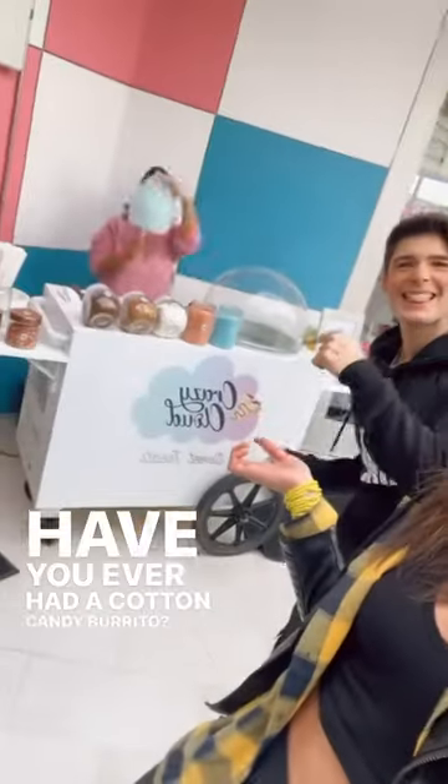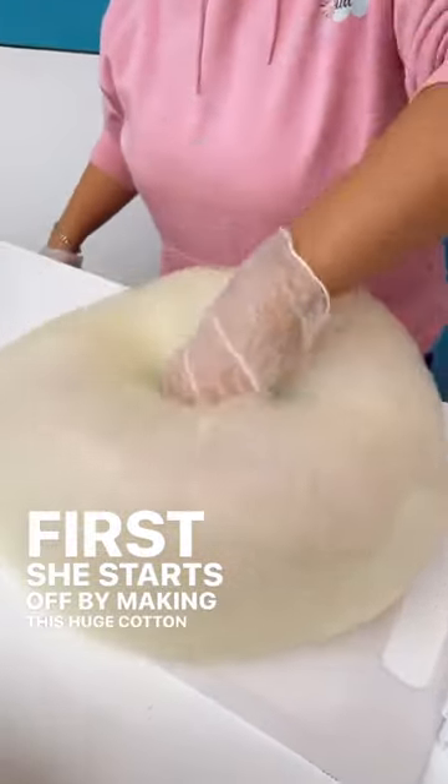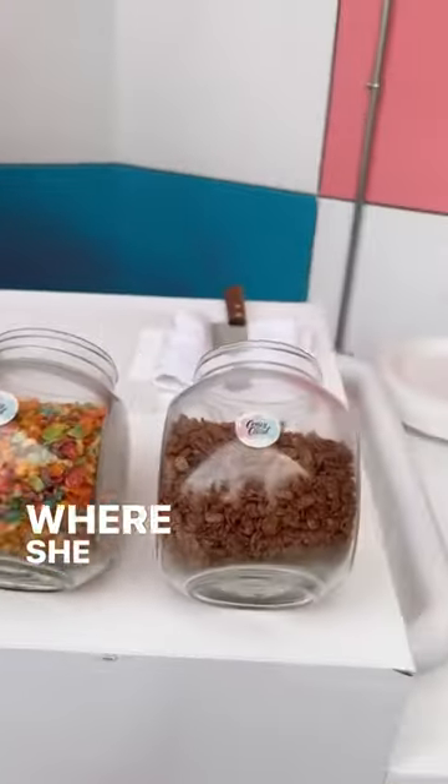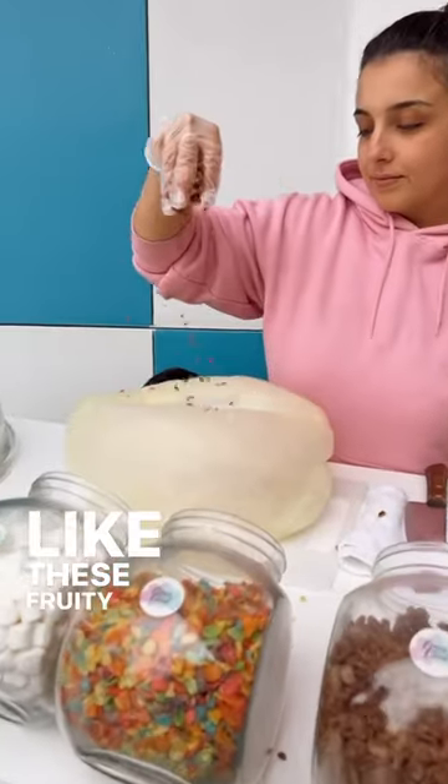Have you ever had a cotton candy burrito? The process is crazy. First she starts off by making this huge cotton candy nest of sorts, where she takes all kinds of topping options and puts them in the middle, like these fruity pebbles.